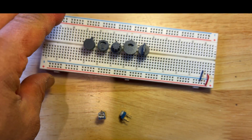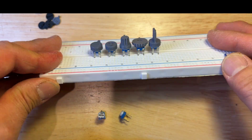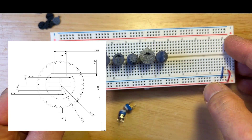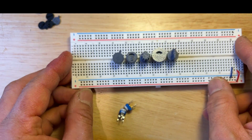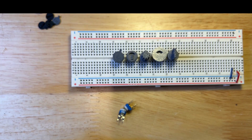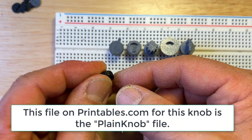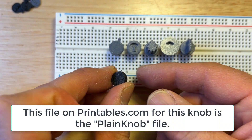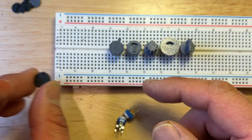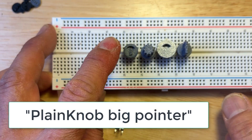So I made some knobs. Once I got the sizing of the fit for this white plastic, I tried different versions. This was sort of one of my originals — it's in black but it's got a very small pointer. That might be good if you have lots of things crowding around on the circuit board and you don't want something sticking out too much, but it is harder to see. Here's a knob with a bigger pointer.